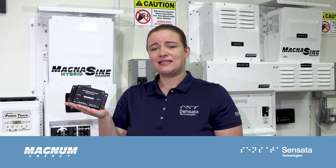For more information about the ME-AGS, visit our website at SensataPower.com. Thanks!